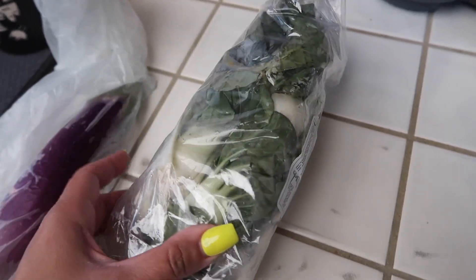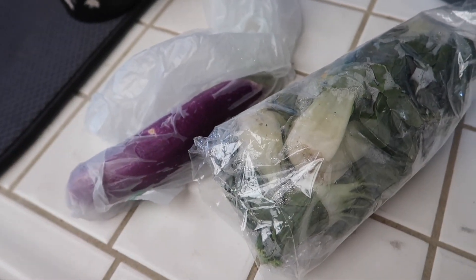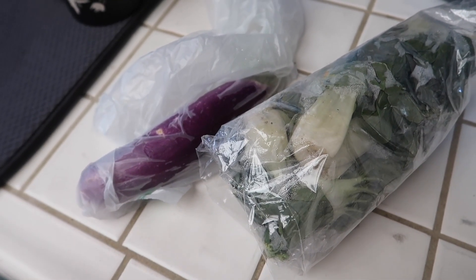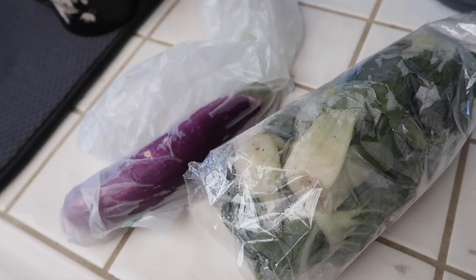And then for the vegetables, I'm going to be adding some baby bok choy and eggplant. They didn't have any long beans this time, so we don't have any long beans — just the eggplant and the baby bok choy.